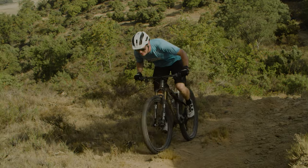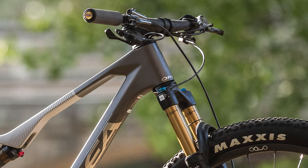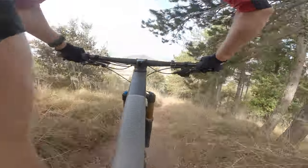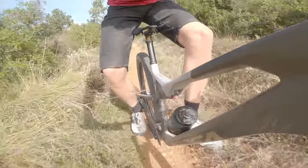The geometry has improved compared to the previous generation bike, with two degrees taken off the head angle, around 15mm added to the reach, and the seat angle steepened by roughly one and a half degrees. While this doesn't make it the most radical XC bike on the market, it's certainly one of the more progressive models out there. Orbea has increased suspension travel to 120mm at the front and rear of the bike, using a flex-stay suspension layout.